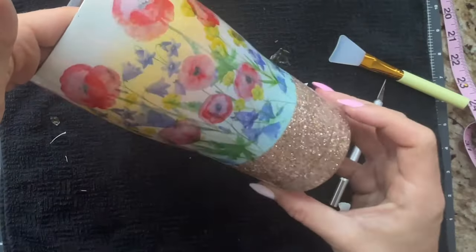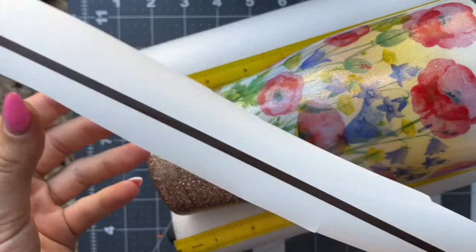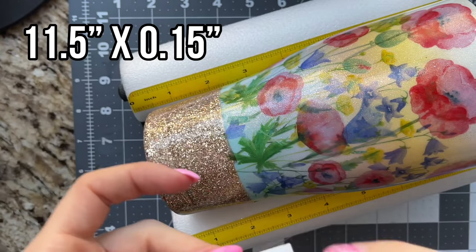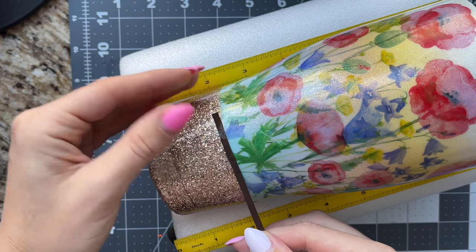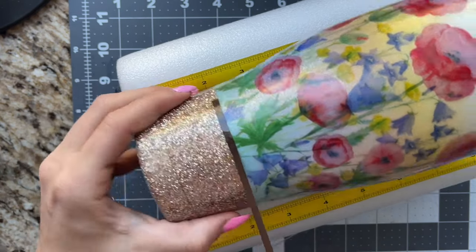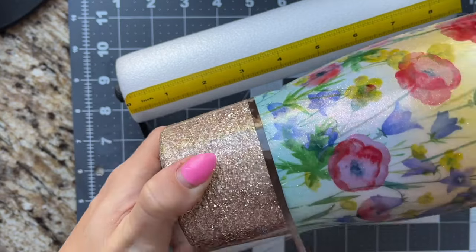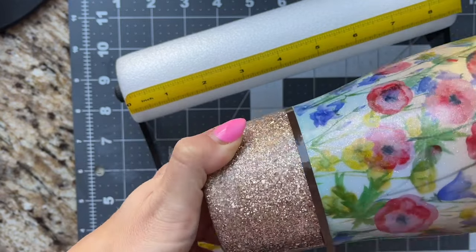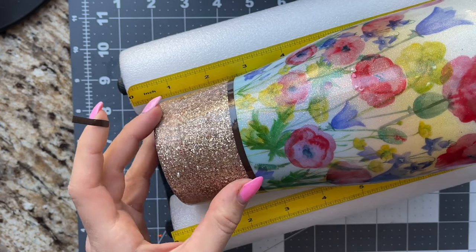I let my cup sit and dry for a couple hours and then added our final finishing stripe. I cut this stripe out of regular brown Oracal 651 vinyl — it's 11 and a half inches long by 0.15 inches wide — and I just wanted to add something to kind of finish off this bottom portion, make it look a little bit more professional and clean. That thin little stripe really brought it all together.